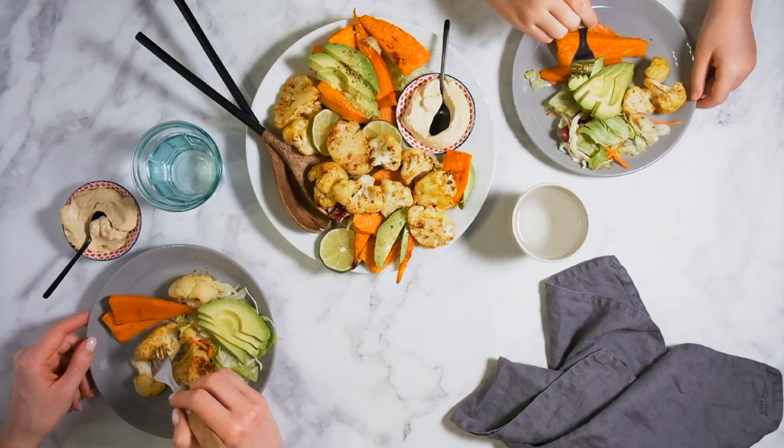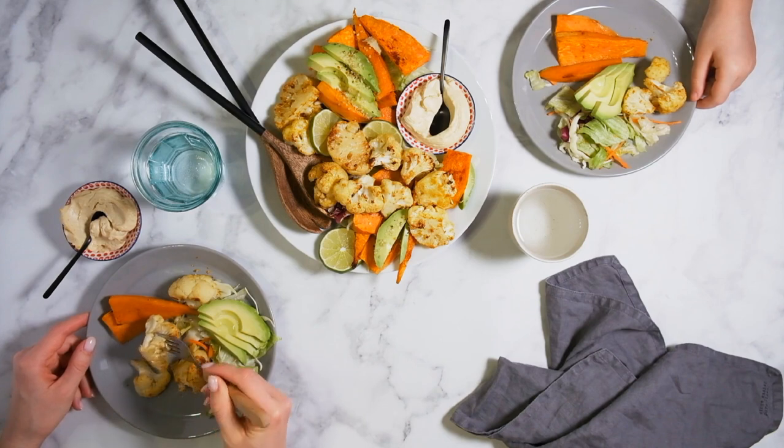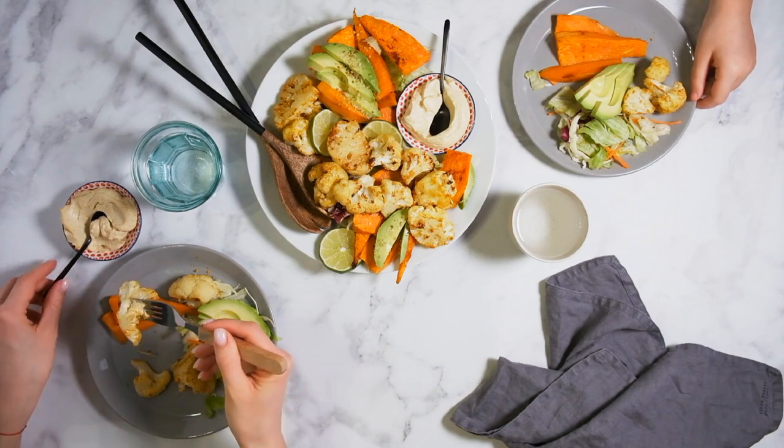What are the Sunnah methods of eating food? 1. Wash both hands up to the wrist before eating. 2. Dine on Dastrakhan.